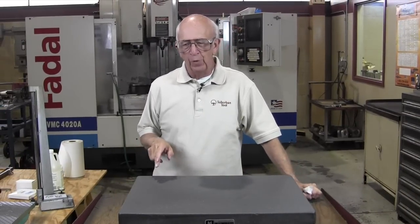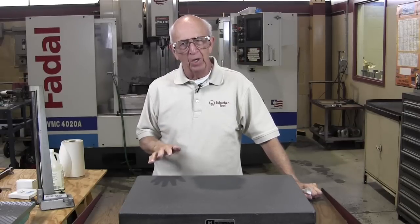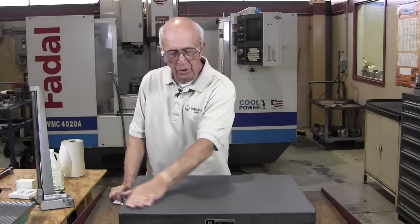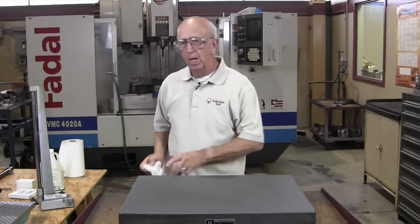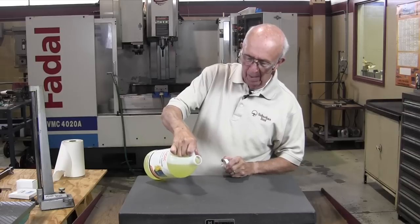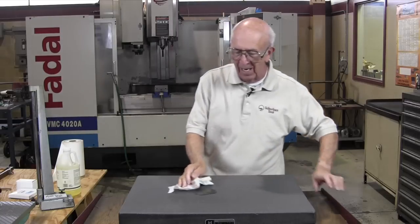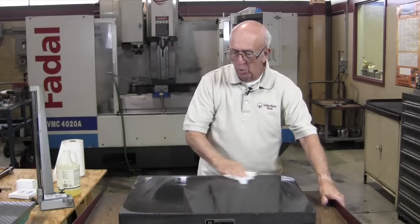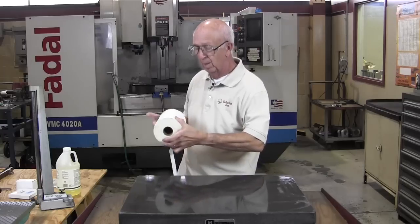So you want to know if your surface plate is out of tolerance — this is one way to do it. I don't recommend this for certification, obviously, but if you want a rough idea to see if it's somewhere within a reasonable tolerance, I'll show you the trick to doing that. I can't emphasize how important cleanliness is. Remember the ammonia trick? We want to make sure that the plate is perfectly clean.